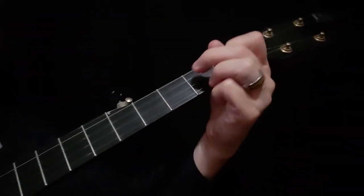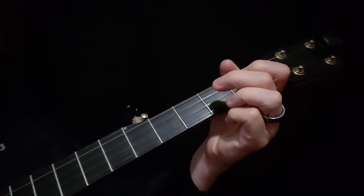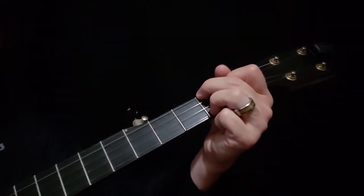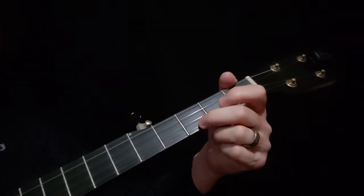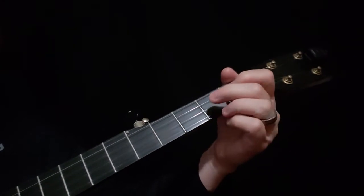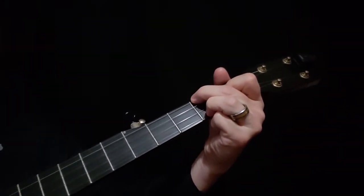There's your forward roll, but you'll do that while you hold your C chord. So thumb, index, middle, thumb — five, two, one, five. Then pick the first string open, then pinch.